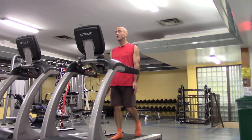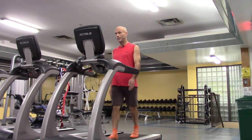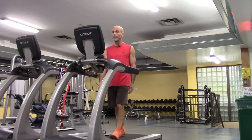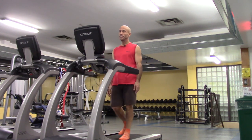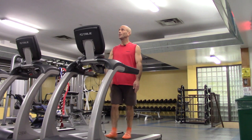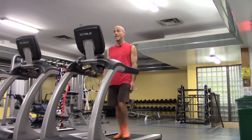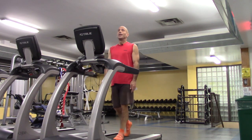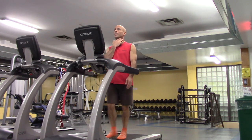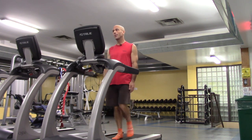We're at 24 minutes. Let's walk for the last minute to bring us up to 30 minutes — that'll be the 30 minutes that I wanted to do, which was my goal. Checking my heart rate — definitely above resting. 10 seconds left and we've reached 30 minutes.